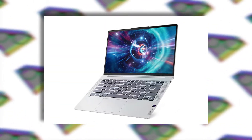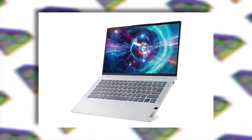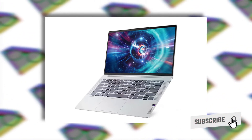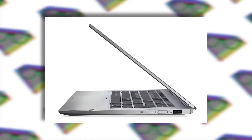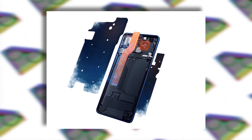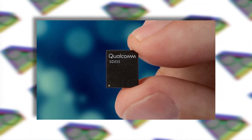The IdeaPad 5G is an always-connected laptop. If you don't know what an always-connected laptop is, these laptops run on an ARM-based chipset. The IdeaPad 5G comes with a Qualcomm Snapdragon 8cx processor, which is a 7nm chipset. Since the TDP of an ARM chipset is really low, it creates less heat, and these devices come with a fanless design — just like your phone. It uses a large surface area to dissipate heat.